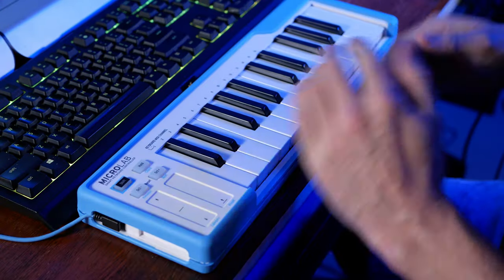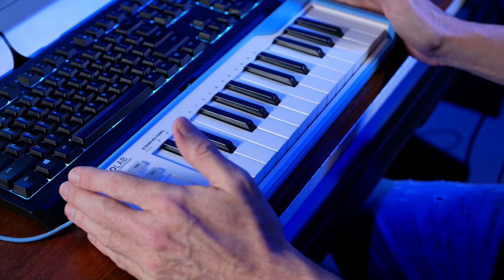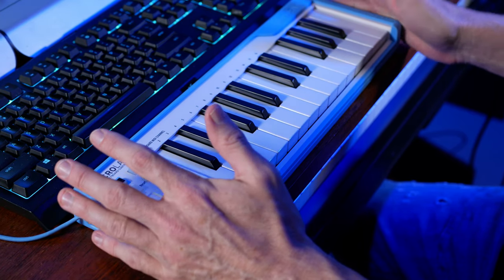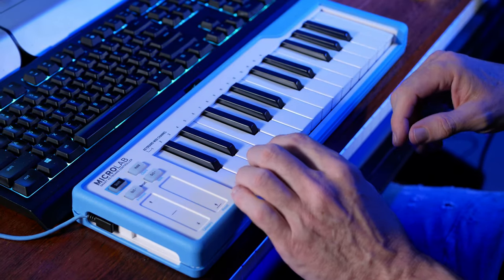First of all, let's find out about the functionality of this keyboard and the awesome software which comes with it. The Microlab is a 25-note keyboard — actually smaller than my computer keyboard — and the very first thing I noticed was the quality of the keyboard itself. There's nothing cheap or tacky here; the keys have a really solid feel and are very sensitive.